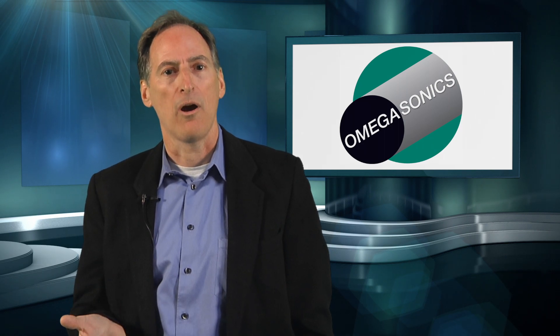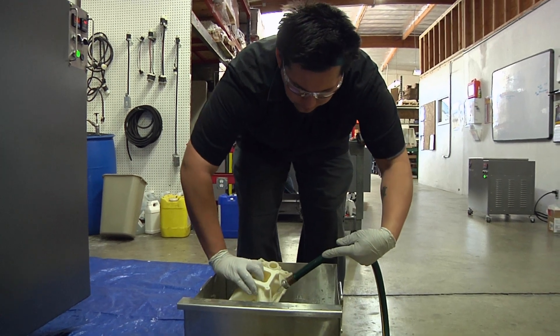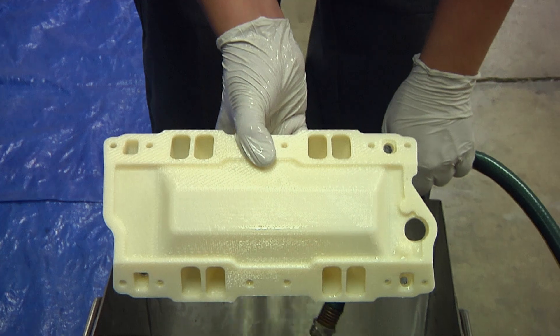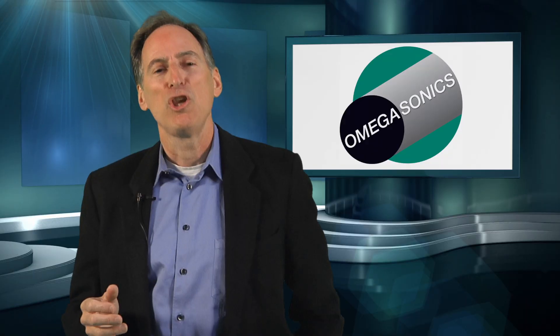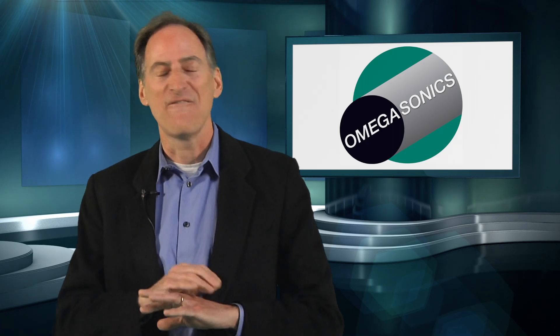Once the part is completely clean, remove and rinse the part in clean, free-flowing rinse water. Parts can also be submerged in a bath of clean water for 15 minutes to remove any soap residue. You now have the finished part and can get your new idea to the marketplace faster than ever.